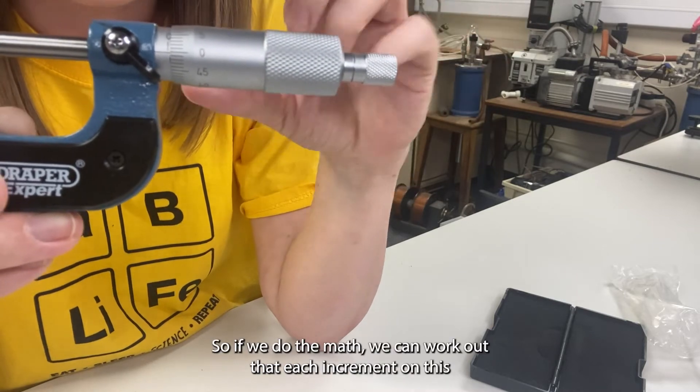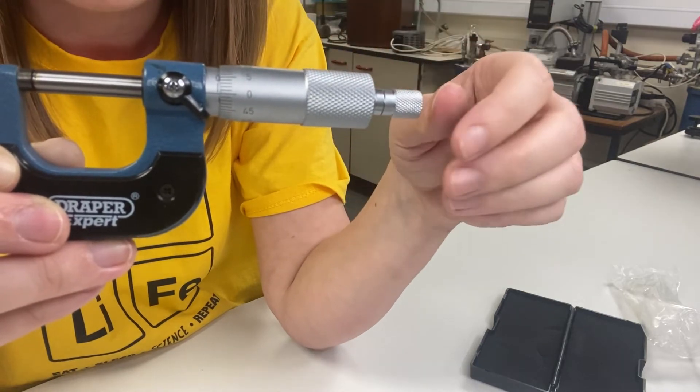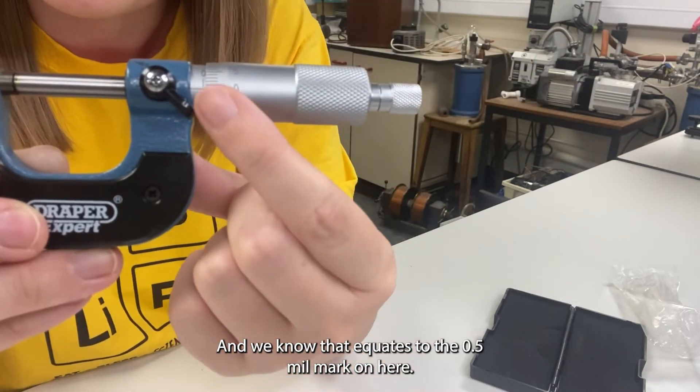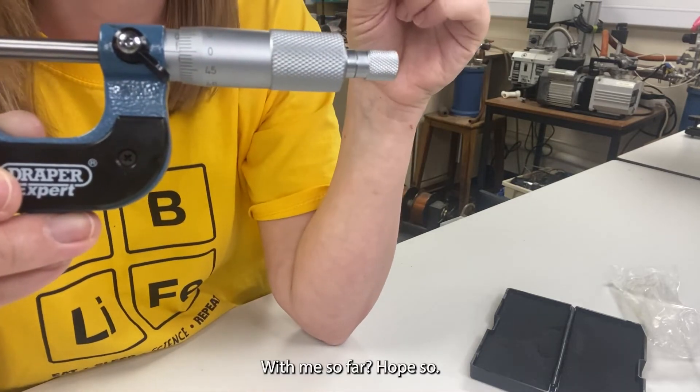So we know that 50 of the increments on this rotating chamber equals 0.5 mil. If we do the maths we can work out that each increment on this rotating chamber is 0.01 millimetres — so 50 times 0.01 gets us to 0.5, and we know that equates to the 0.5 mil mark on here. With me so far? I hope so.